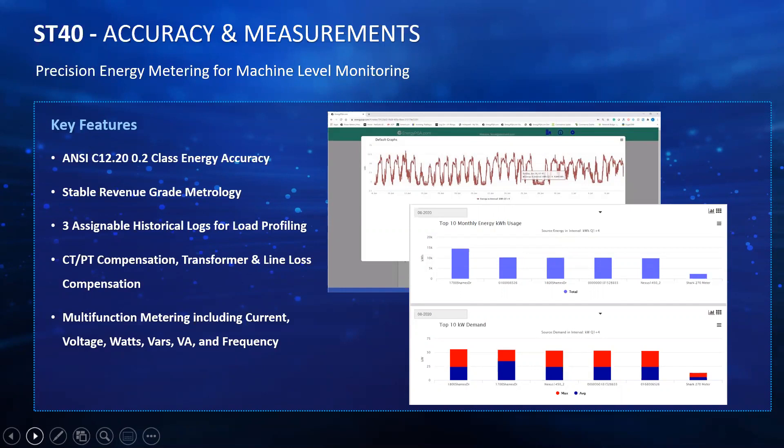You can also set what the monitoring intervals should be — as a default it's 15 minutes, but you can set that lower or higher, giving you higher insight and getting your energy information down to the minute. It also includes CT-PT compensation. While the meter is 0.2% accurate, if your CTs and PTs have lower accuracy your overall accuracy is affected, so you can put a compensation factor into the meter. Same thing for transformer and line loss compensation — for utility type applications in transmission and distribution, you can compensate for line losses and transformer losses within the meter.